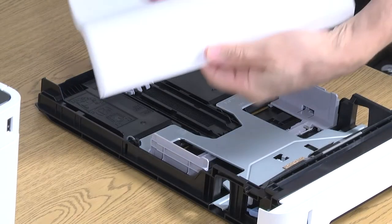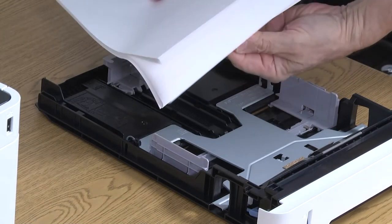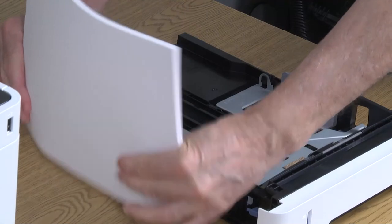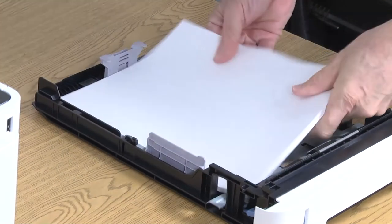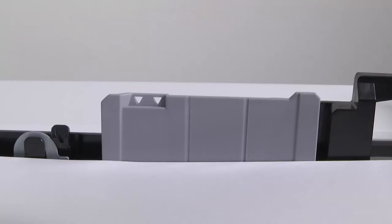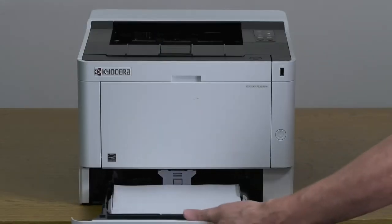Fan the paper to separate the sheets. Tap the paper stack on a flat surface to square up the pages. Load the paper by sliding the end of the paper stack toward the rear of the cassette. Ensure that the paper is resting below these guides. Gently slide the tray all the way into the printer.